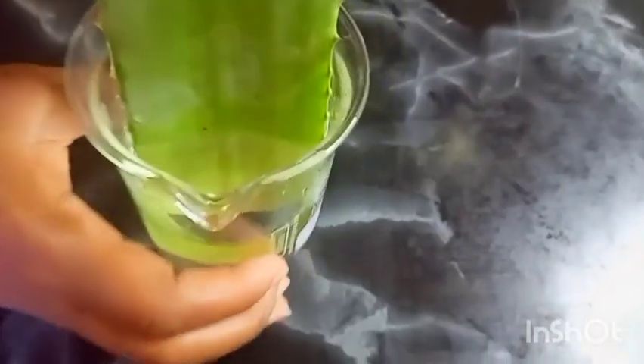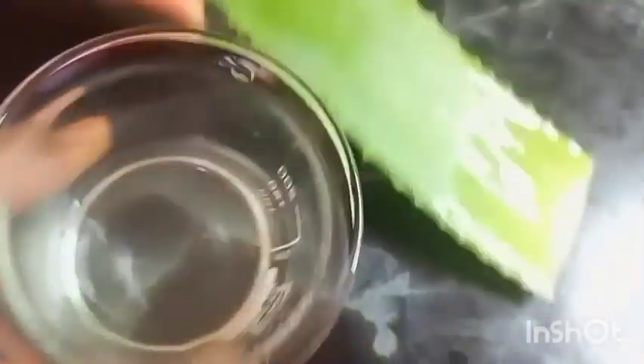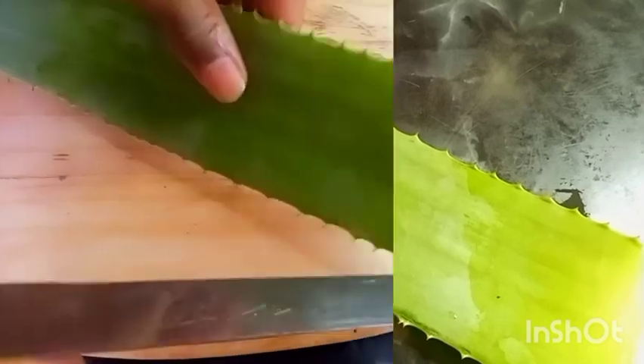So now you need some aloe vera. Make sure that you pluck all the leaves and then immerse them in water to remove the yellow latex from the aloe vera. Or if you don't have a plant, you can actually purchase it — or you can actually plant your own. So we've removed the latex and we're going to cut off the sharp edges.